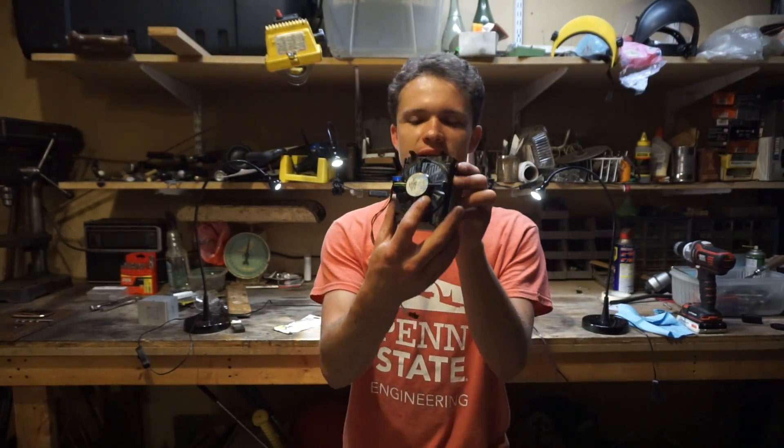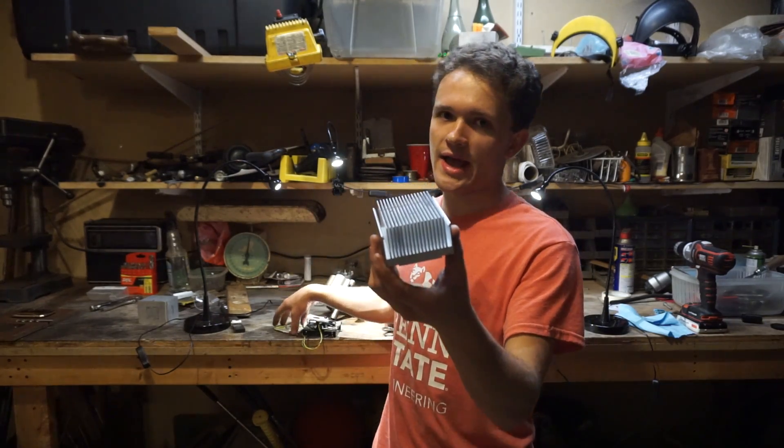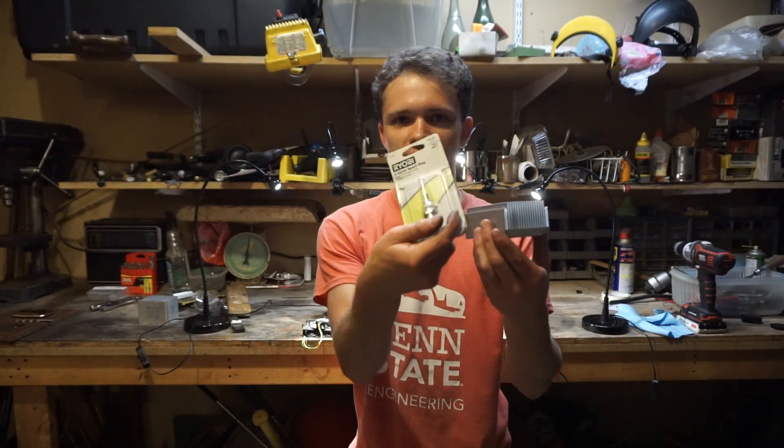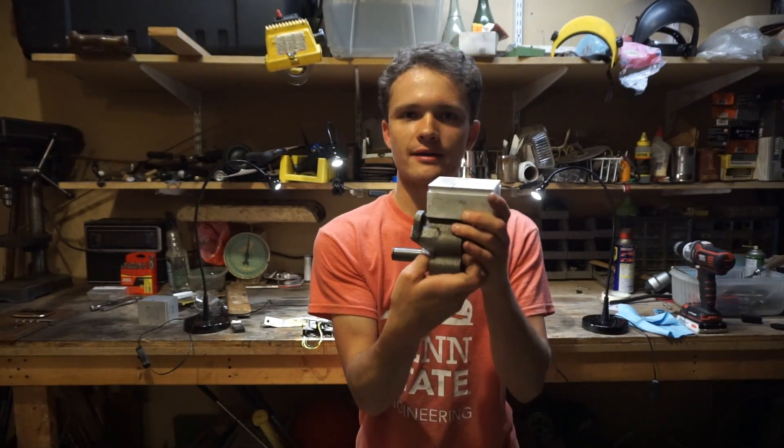In this part, part 3, we're going to be taking this old Intel heatsink and converting it into the head of the engine. We're going to be putting this spark plug in it and mounting it on top of the engine — something like that.